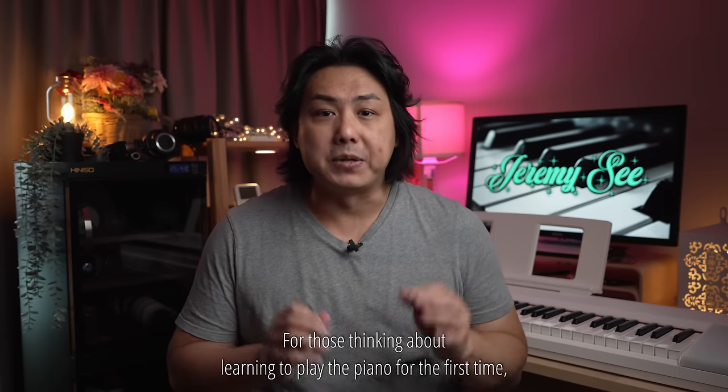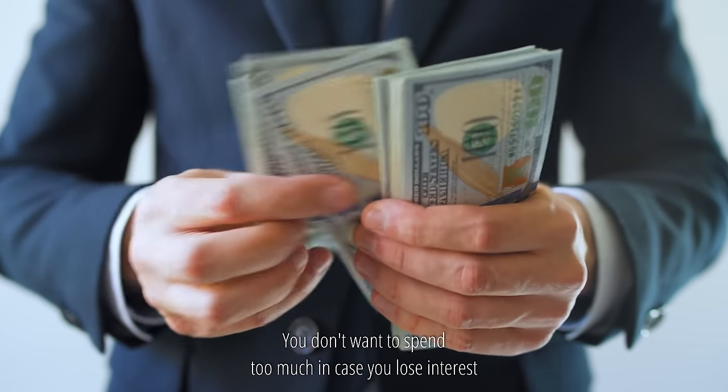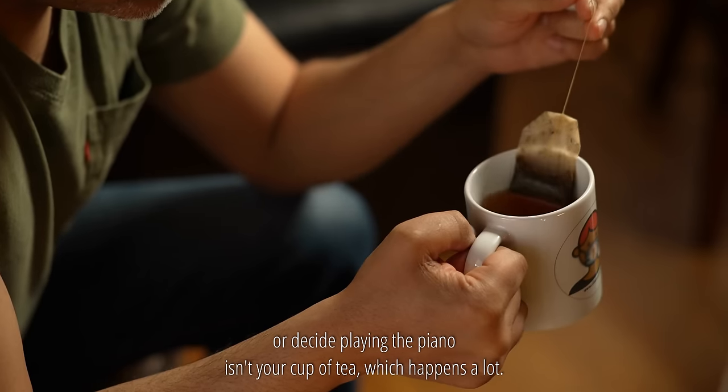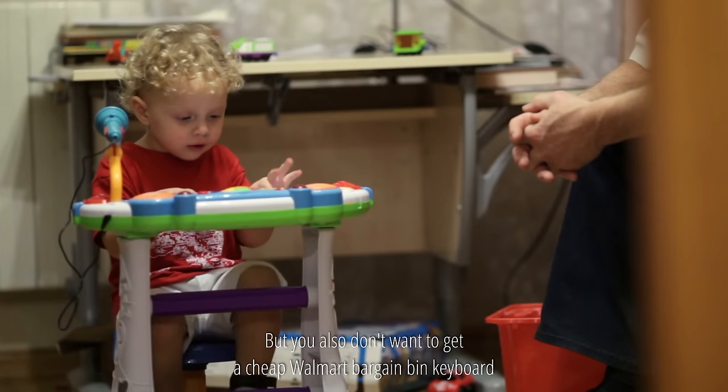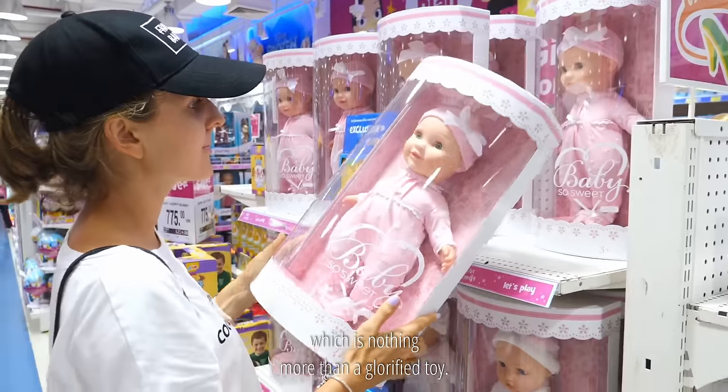For those thinking about learning to play the piano for the first time, deciding which keyboard to get isn't easy. You don't want to spend too much in case you lose interest or decide playing the piano isn't your cup of tea, which happens a lot. But you also don't want to get a cheap Walmart bargain bin keyboard which is nothing more than a glorified toy.